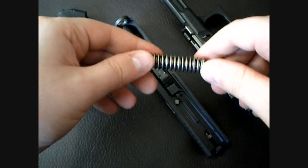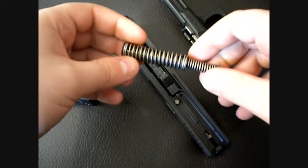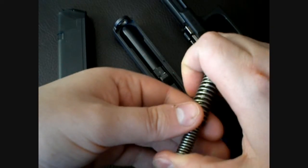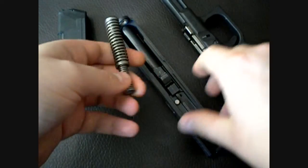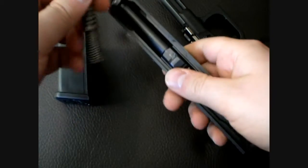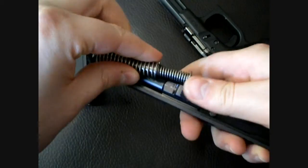It's from the Glock 23 and it's a little heavier, supposedly. People have been having problems, like I said, but I haven't had any problems. And I fired my fair share of ammo.